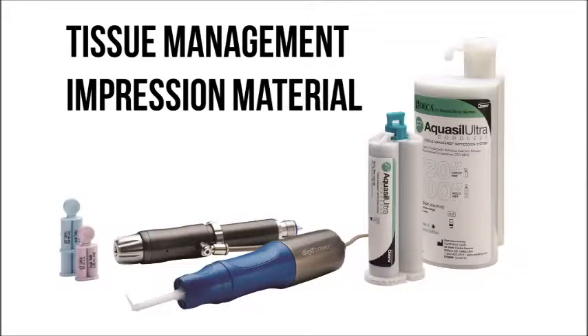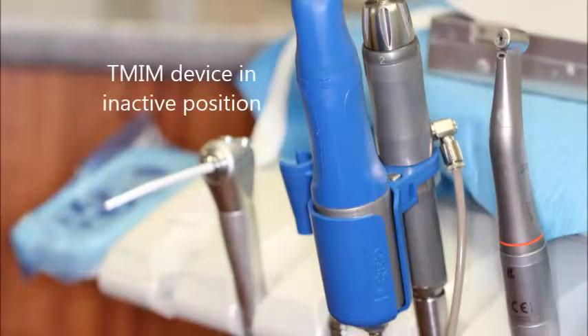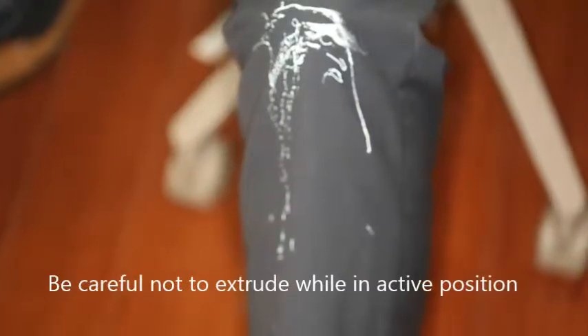Today we're going to be talking about the Tissue Management Impression Material System by Dentsply. This system comes with two parts: a regulator and a handpiece. They're both placed into a holster, which may be placed in an active or inactive position. Be careful while it's in the active position, because material can be extruded onto your clothing.